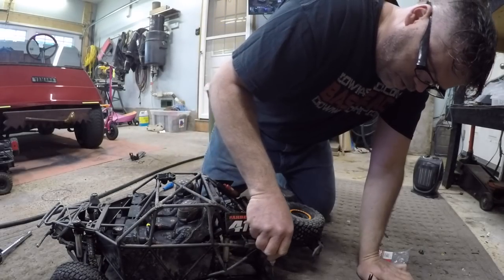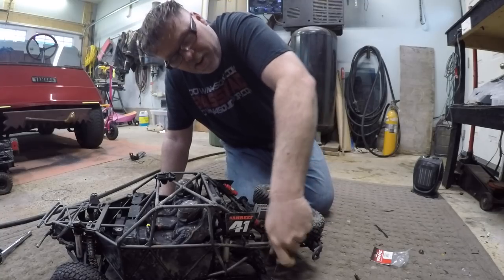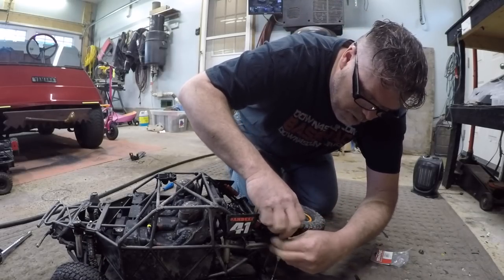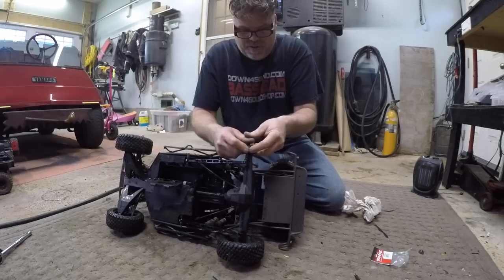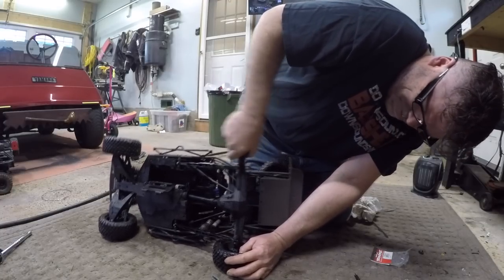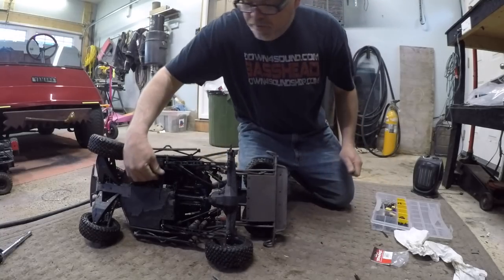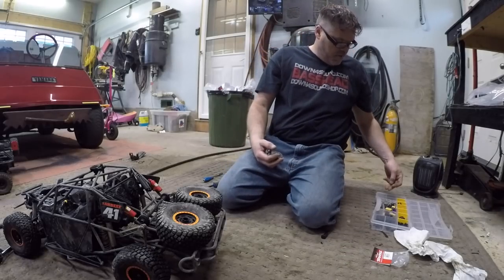Good luck getting this stripped screw out. If you're wondering why I'm not in the hobby room downstairs - everything's already out here and it takes forever to bring everything downstairs and back up again, plus I need WD-40 and I can't use WD-40 downstairs. You'll be amazed what the WD-40 does - that one was starting to strip. That's what happens to them.